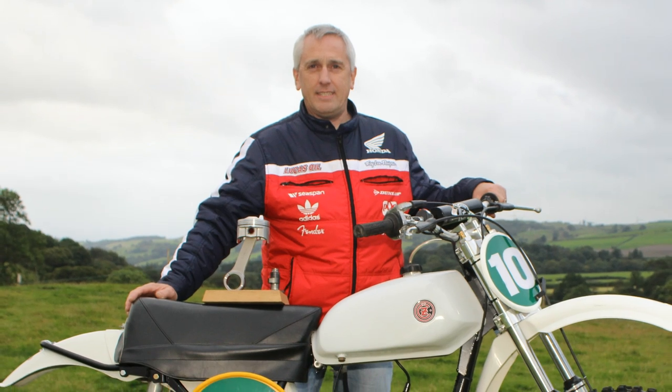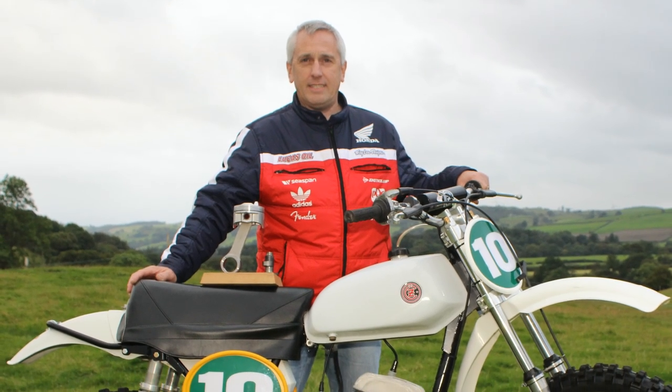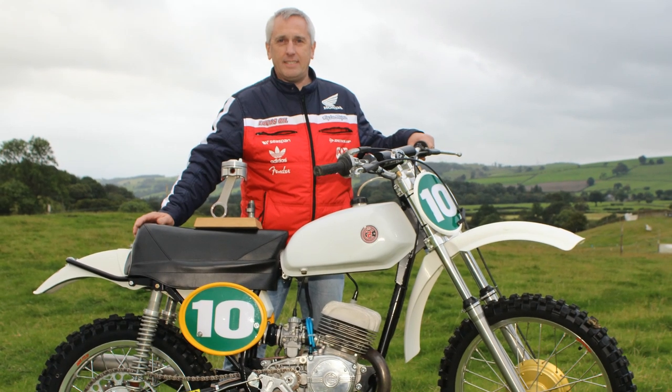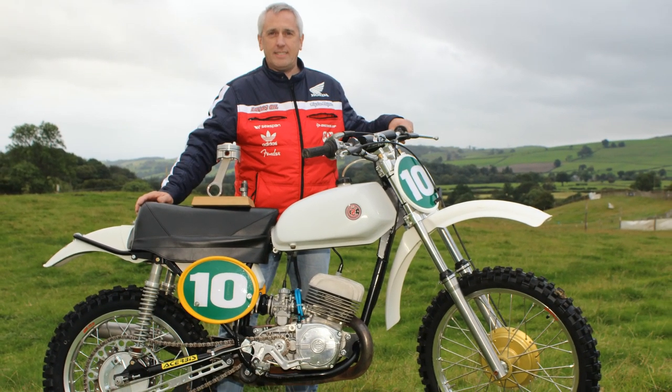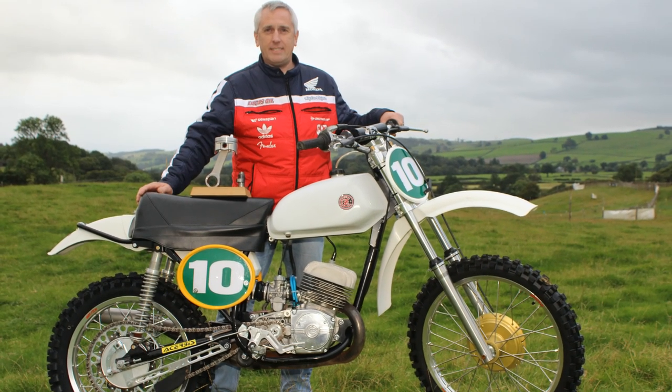Not only does the bike run well and handle superbly, you have to admit it's not a bad looking little machine either. That's one of the reasons Trevor entered this bike into the concourse competition at the following nostalgia scramble a few months later, and promptly walked away with the top prize.